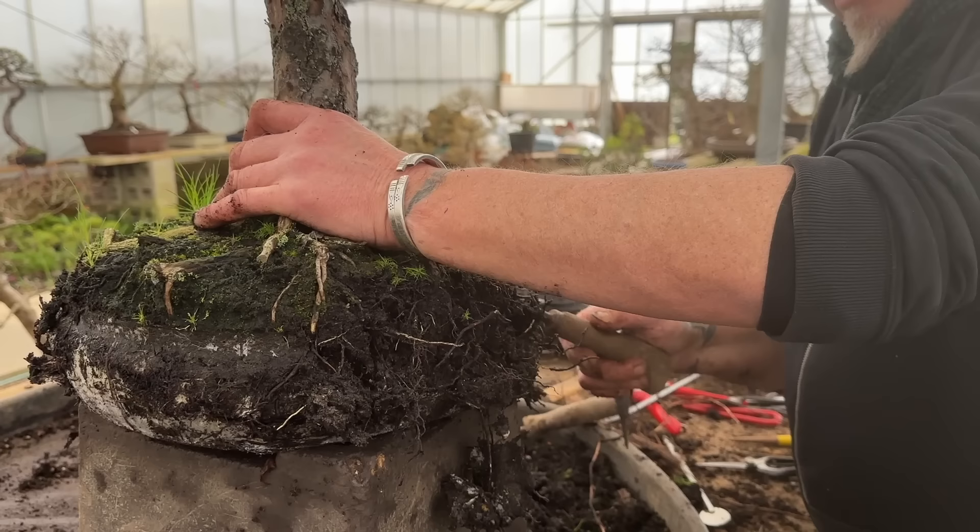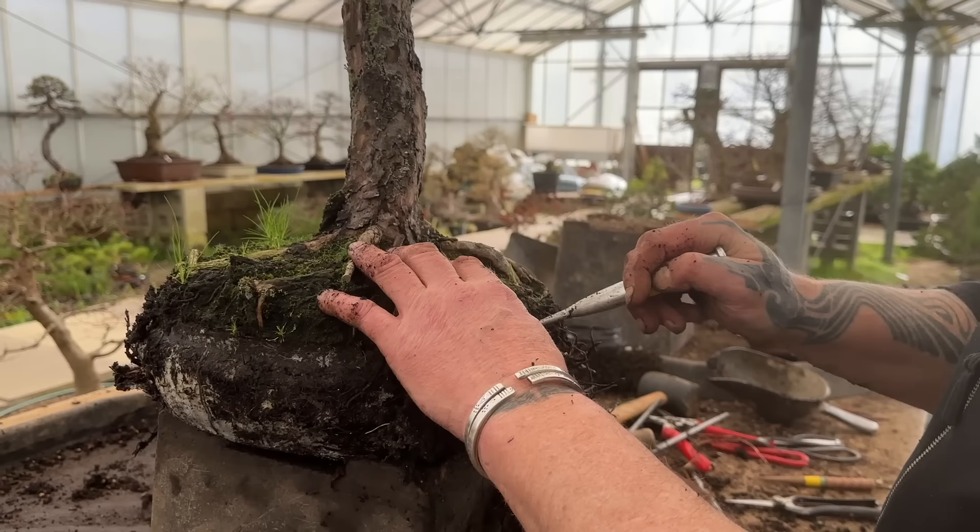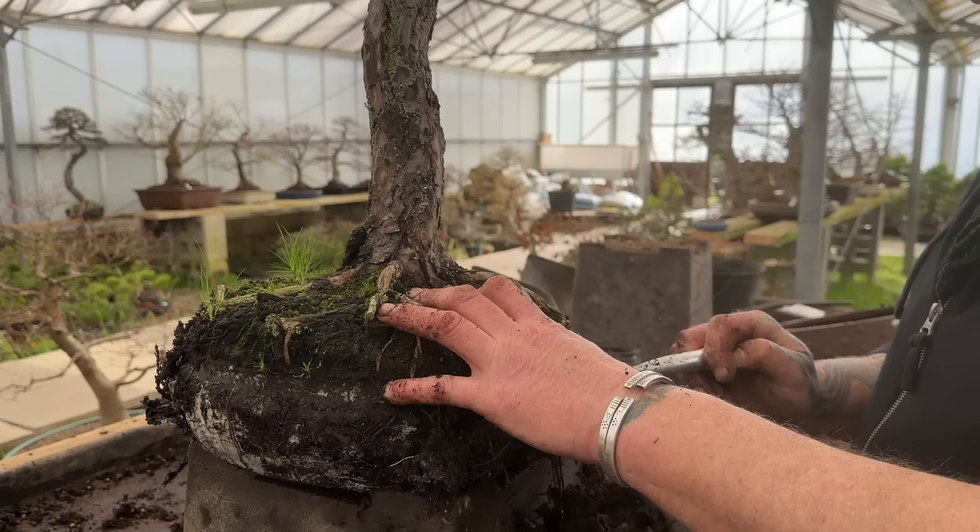Rather than the root hook - if you get in there with a root hook, and some of them are two-pronged, you're tearing. But this way you're teasing apart. It's almost like combing your hair. You're actually combing the roots out rather than breaking them. So that's my favorite tool for doing this.